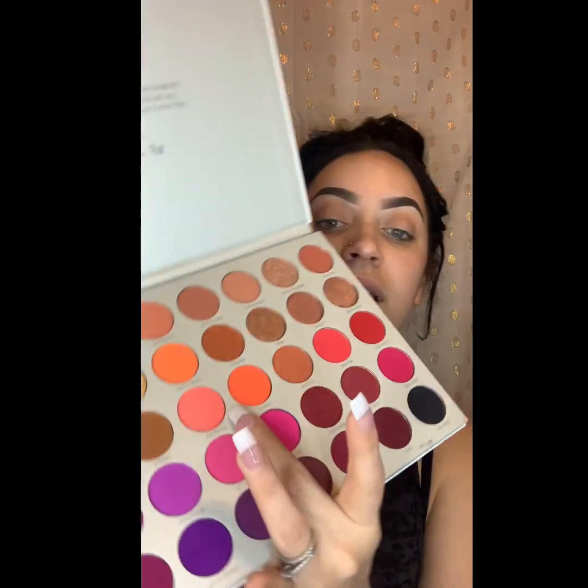So I guess we'll start off with the transition shade for our crease. I'm going to go in with 'Perfectionist' — just use a blending brush to get that transition color in there. The transition shade kind of just helps all your other colors blend up out nicely. I love this song — Bad Bunny does it to me.